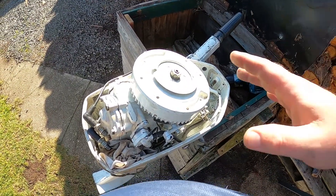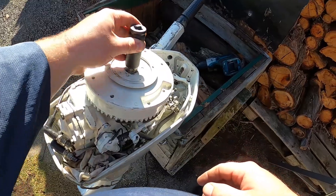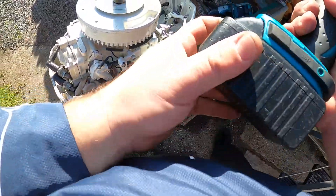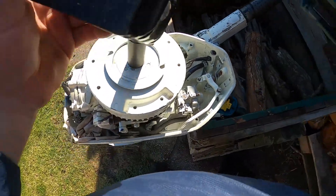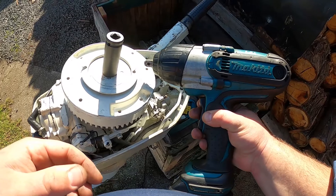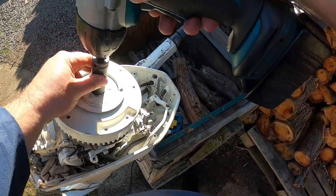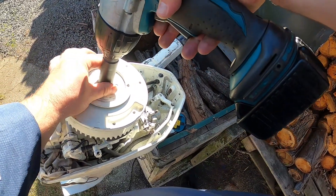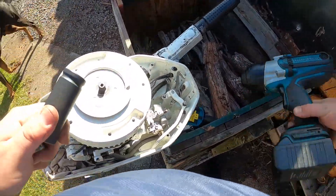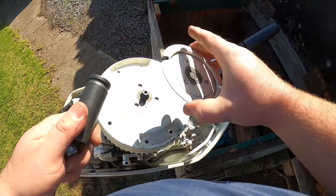I'm going to show you how to remove the flywheel. I've got a cordless impact here, 18 volt. Just put it on reverse — that's your nut off and you'll take this mechanism off it.